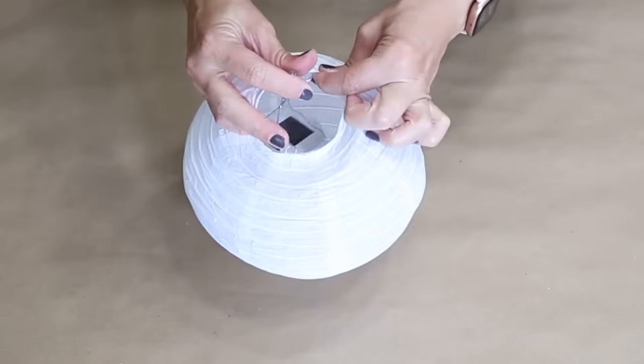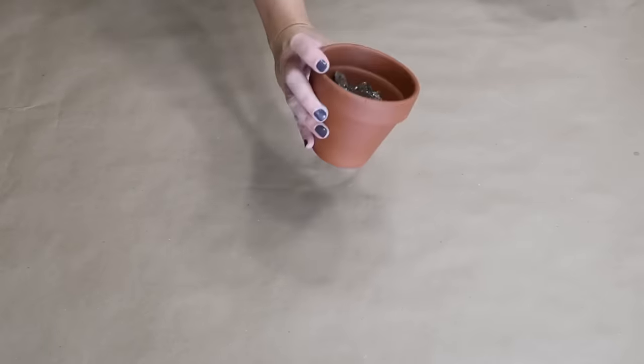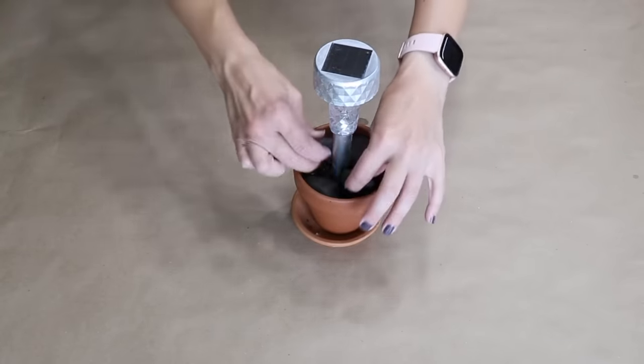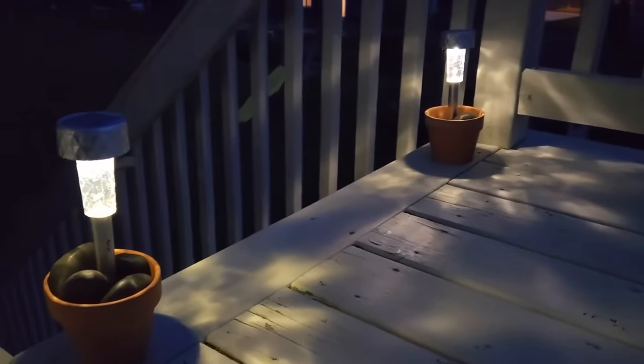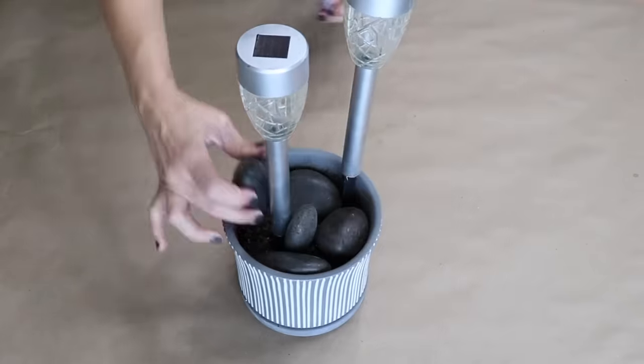Place this inside a paper lantern. Grab a few small clay pots, place a solar light into the middle, and fill around it with stones to hold it in place. Grab a larger planter, place a few solar lights in it, and then fill around it with rocks.